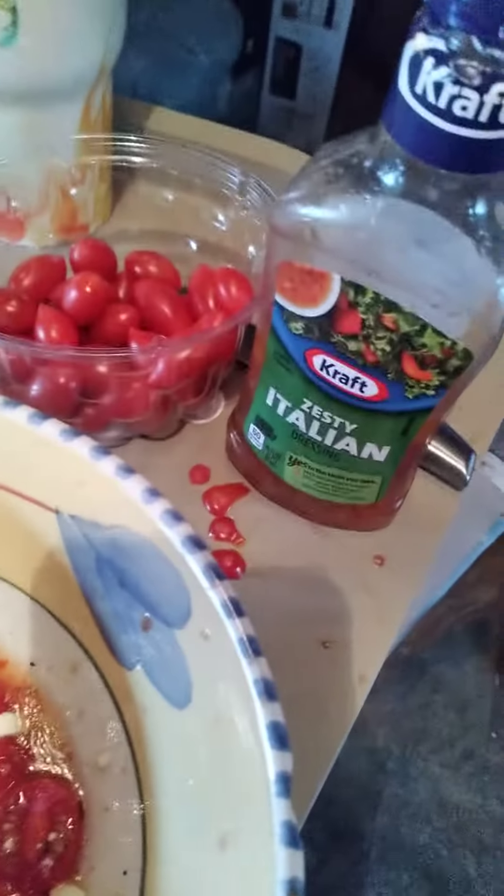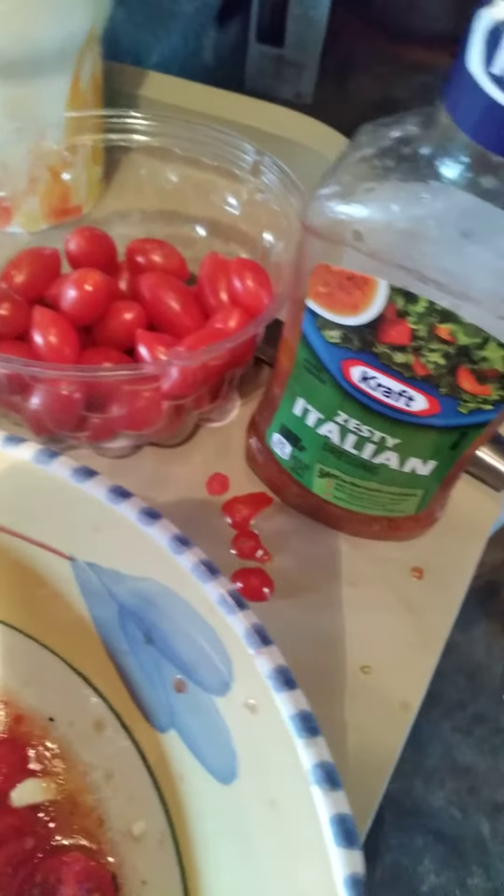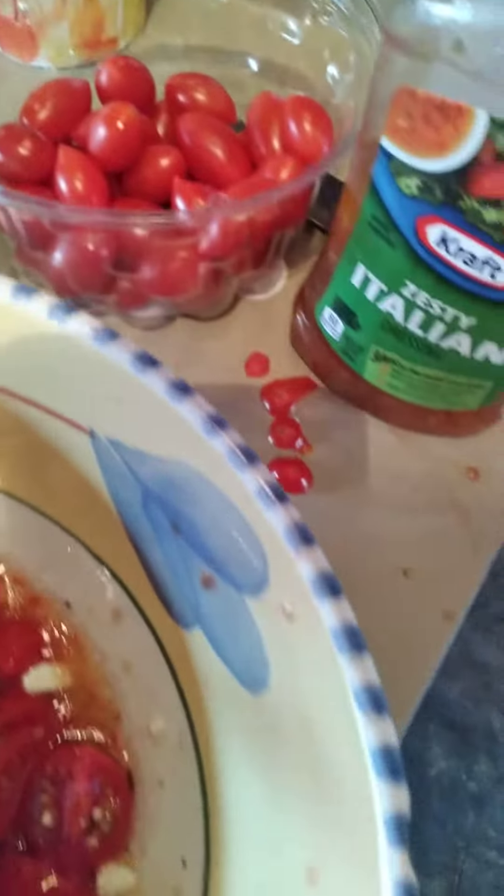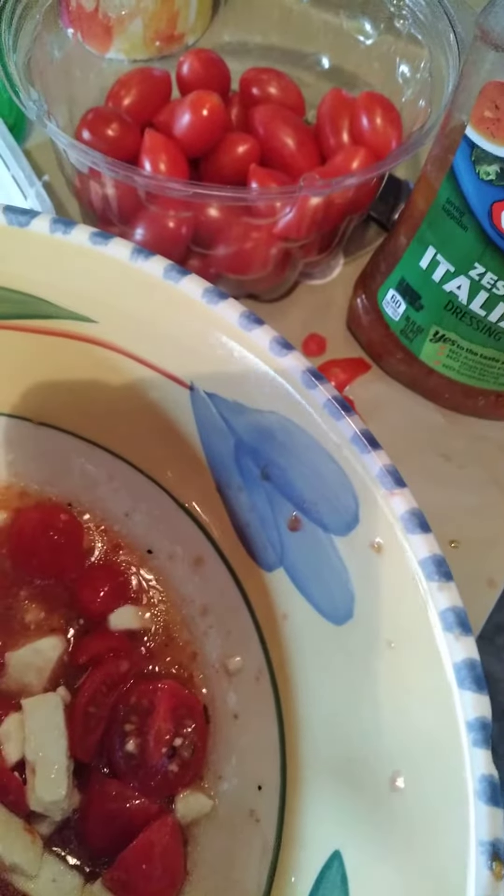So, once again, three ingredients: Italian dressing, feta cheese — or blue cheese — and your cherry tomatoes.